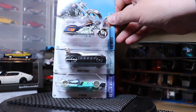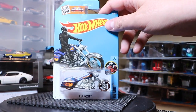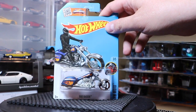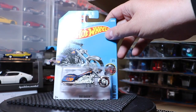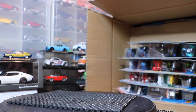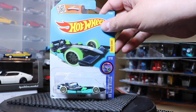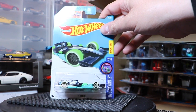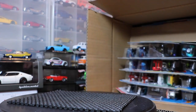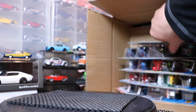The Bad Bagger, the Hoverstorm, and the F1 Racer. The Bad Bagger is the Treasure Hunt — there's that little symbol down in the flame on the back. That's pretty cool. If you like the motorcycles, it's a cool model. On this F1 Racer, I really do like that they've taken that lace-style wheel and made it glow-in-the-dark — I think that's kind of cool. I don't know what I'd do with that, but it's cool.